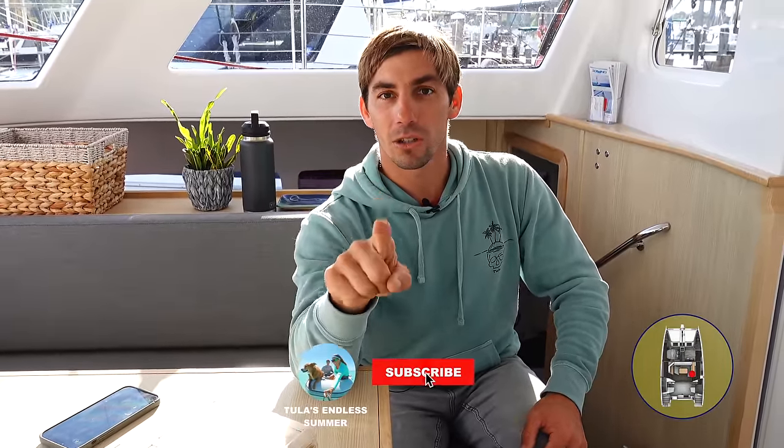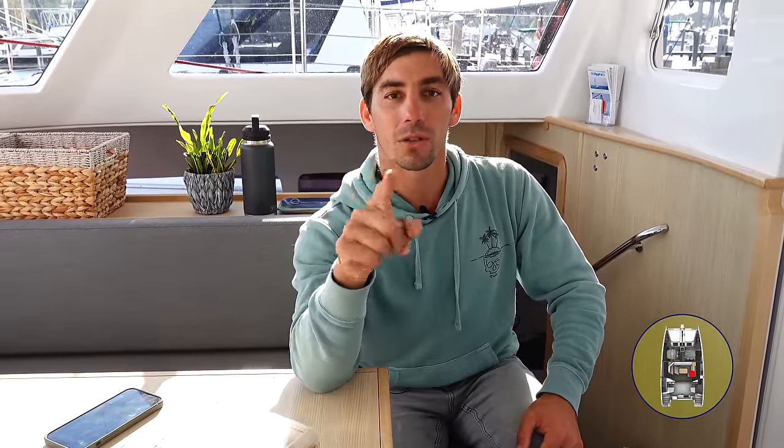Let me know if you think I missed anything. If you have any additional questions, I'll try to answer them in future videos. I hope you guys enjoyed it and found it valuable. Make sure to subscribe — we'll see you guys in the future.